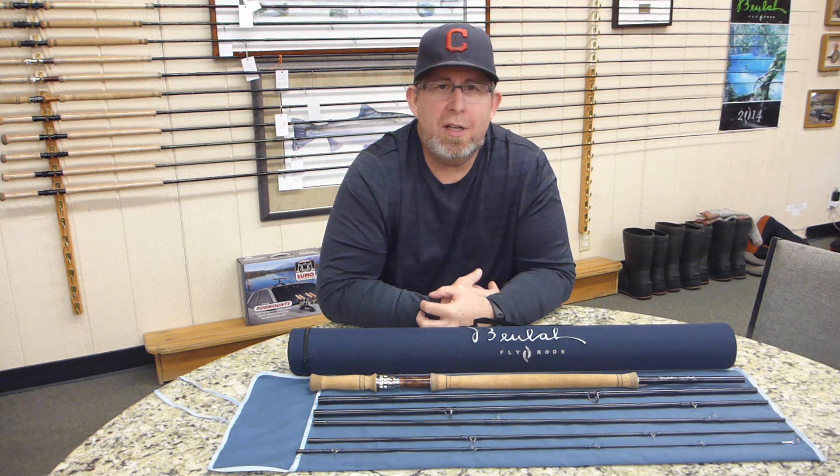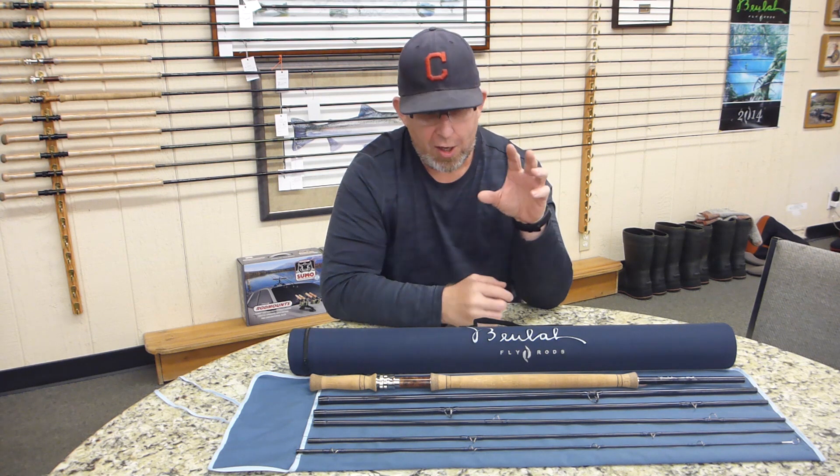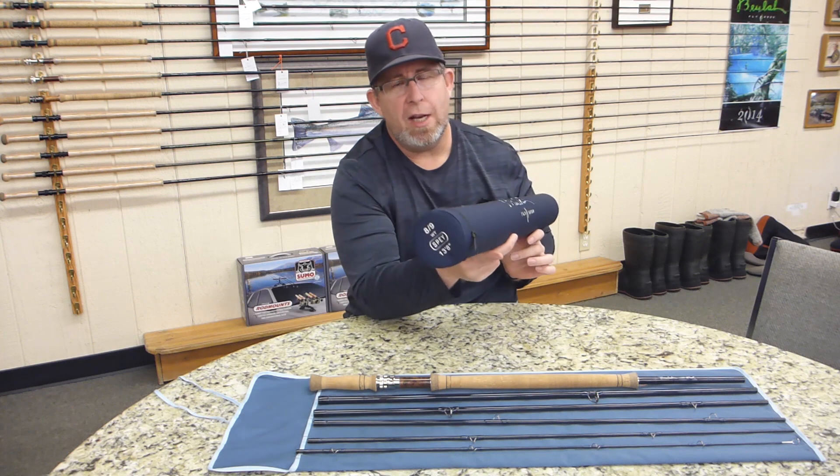Hi, I'm Bruce Berry with Beulah Fly Rods. Today I'm up at the fly fishing shop in Welch's, Oregon, sitting against the spey wall, and we want to introduce a new Beulah G2 Platinum 13 foot 8 inch 8/9.